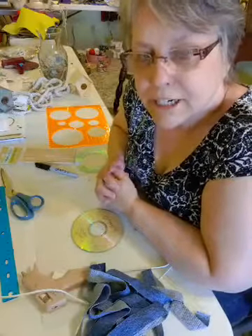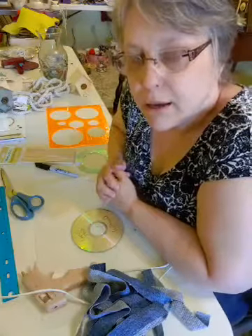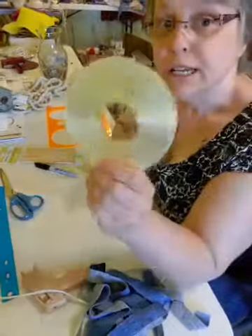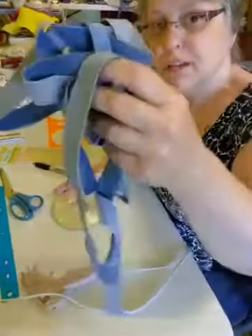Hello, Liz here. We are going to make curtain pullbacks today. And what you'll need is an old CD and some strips of denim.